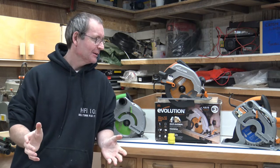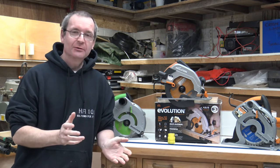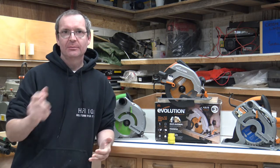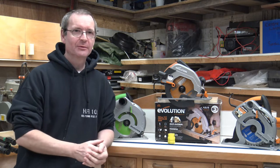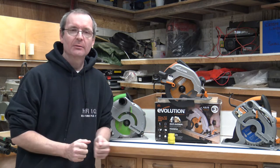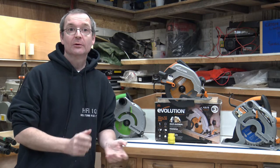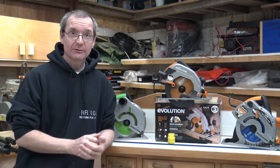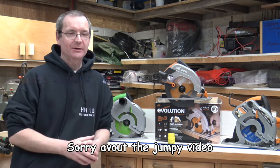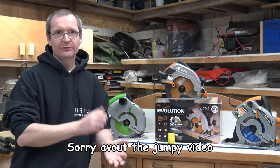Hello and welcome to Holton's Fixit 101. Today we're going to do the comparison video I promised in the last one. This is the second in a series of three Evolution videos, and we will be doing the full comparison today.